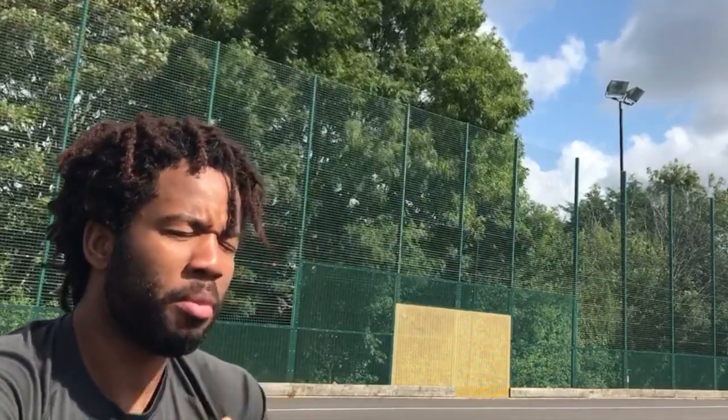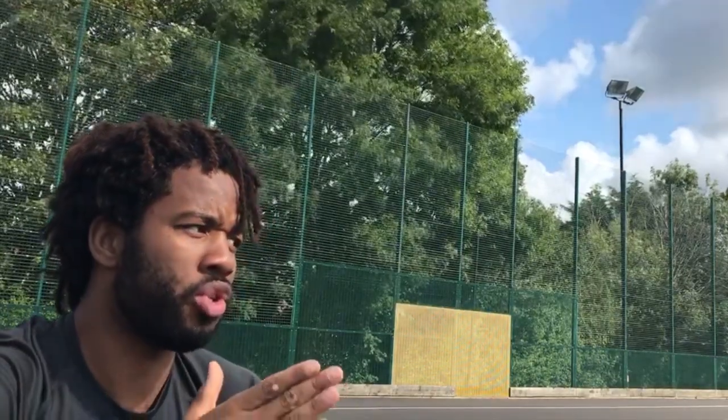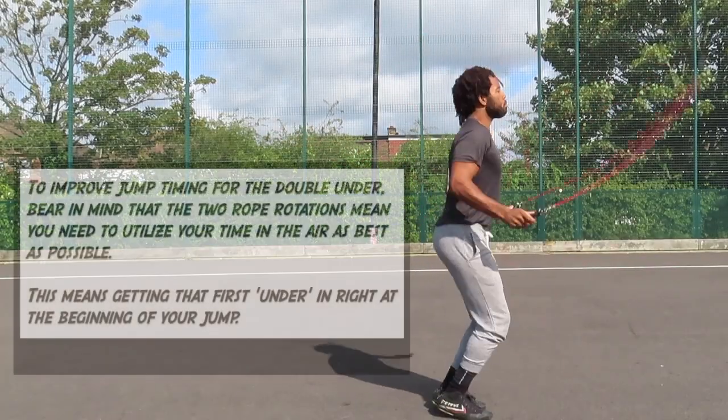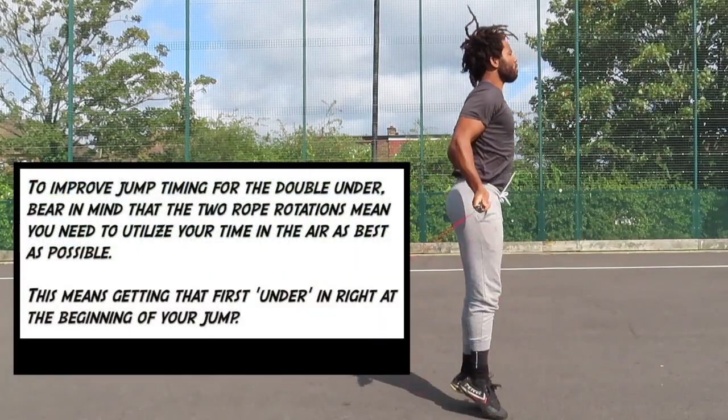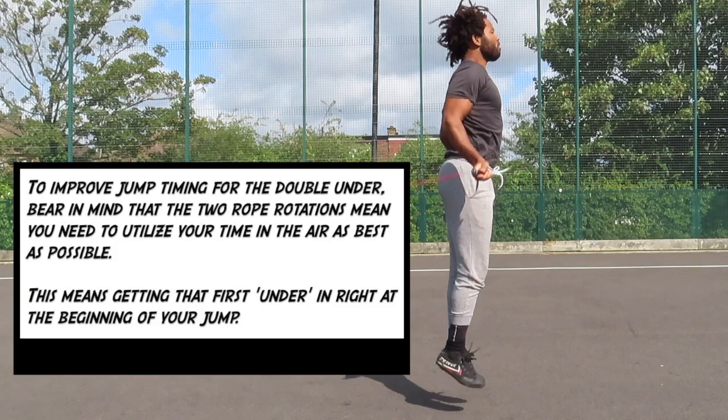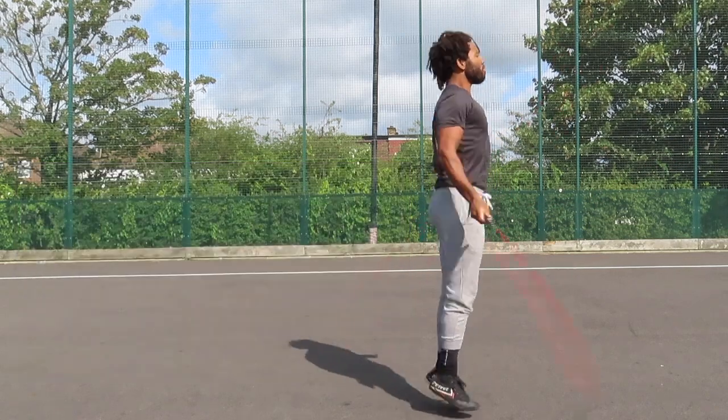For the double under, you're jumping pretty much around 5 to 6 o'clock also. The reason for this is because you've got two rotations to get in with that rope. The best thing to do is to get that first rotation in as late as possible — you jump at pretty much the last possible second — and this gives you maximum time in the air while the rope is rotating to get those two rotations in.